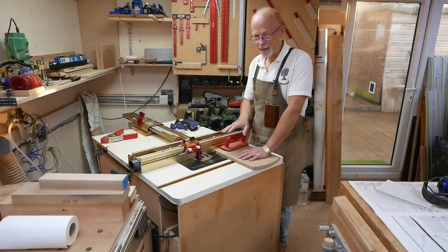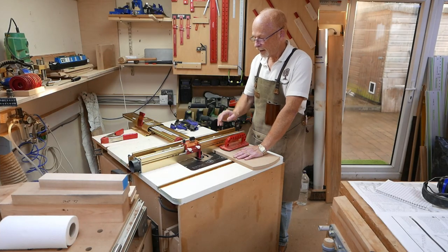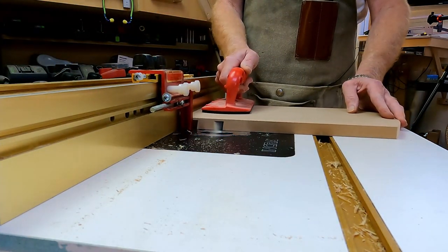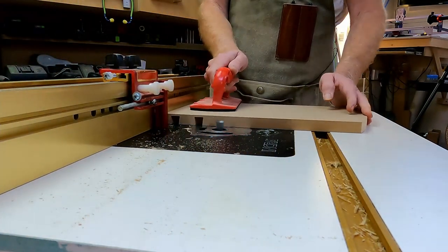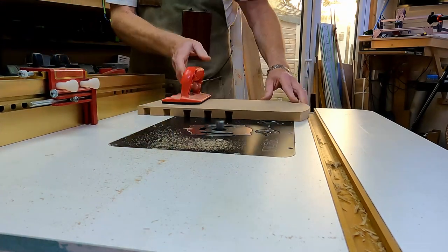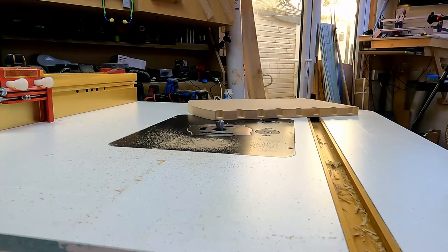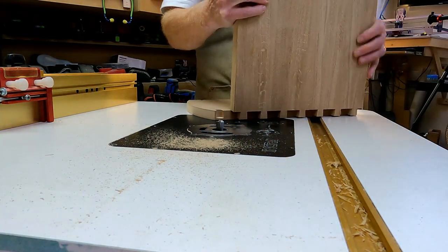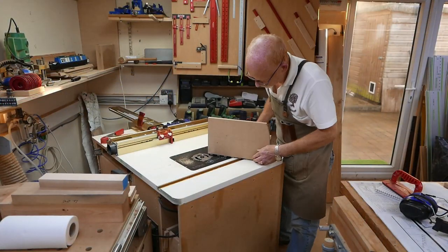Finally, for the pins: pins are cut with the board flat down on the table. Because I used the B cuts for the tails I'm going to use the A cuts for the pins. I've got my fence set up as close to the router bit as possible, I'll make a series of test cuts using this piece of scrap MDF, and then I'll try the cut for size. It's going to be too small, but the amount it's too small is the amount I'll need to set the fence back by.